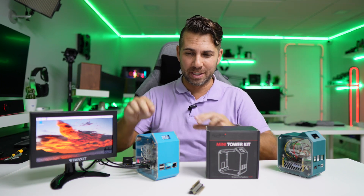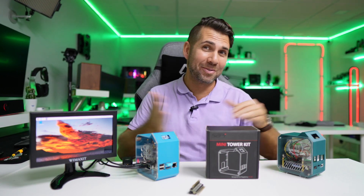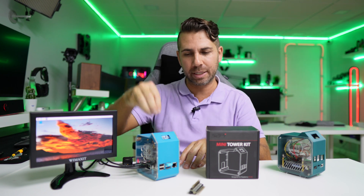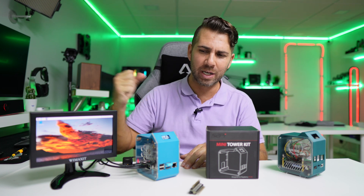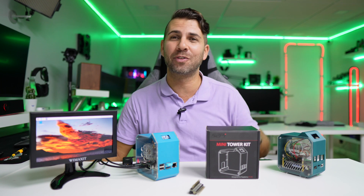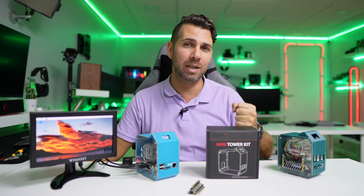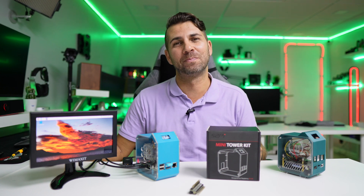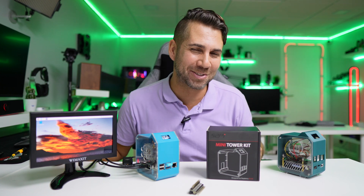So that's it for this case. The key improvements are the material, the removable tray which is great for assembly, and the cable management which is really clean now. Hopefully you enjoyed the video — if you did, don't forget the thumbs up. My name is Huerto George, and as always I'll see you guys on the next one.